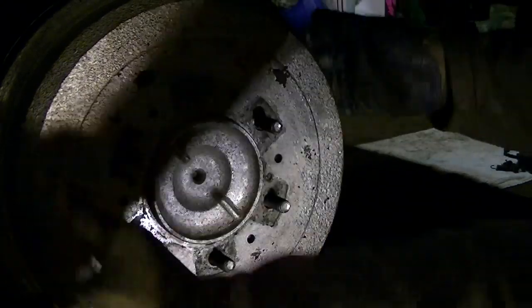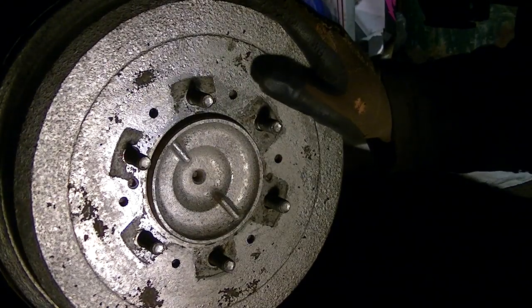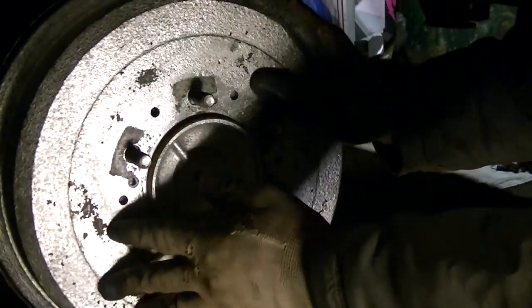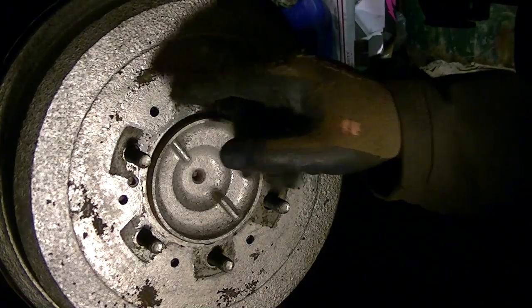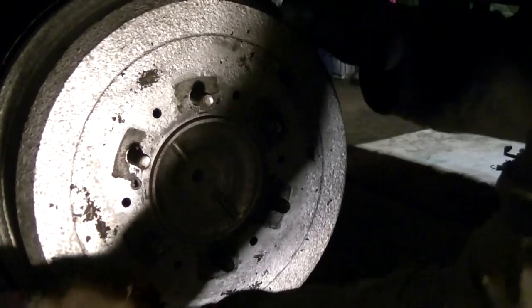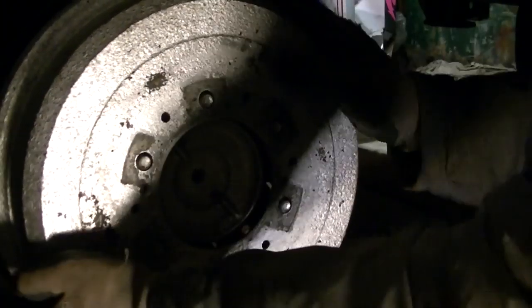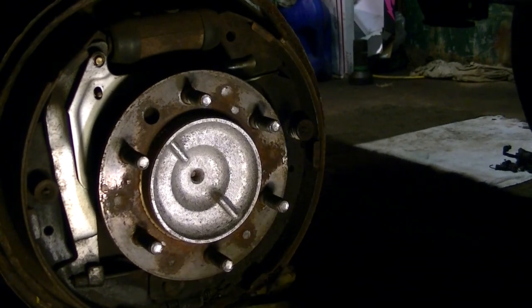On the driver's side here, we're going to pop this hub off. I've had this drum off earlier so it's going to be pretty easy to take off. Now if you can't get your drum off, take a hammer and just hit around here until it loosens up and it should pull right off. You may have to wiggle it. These are pretty big drums.